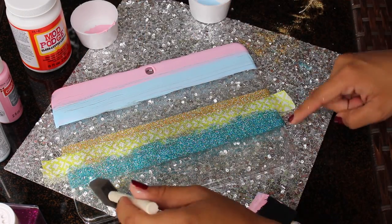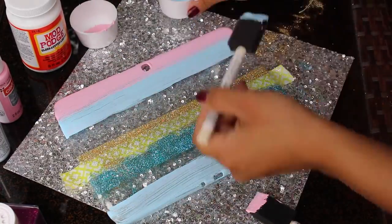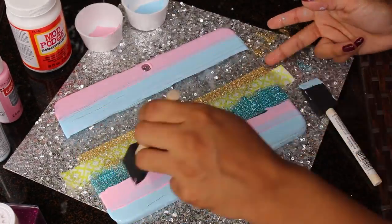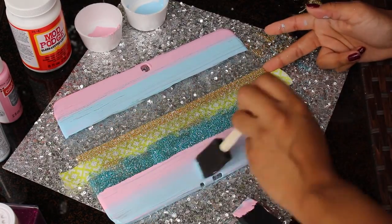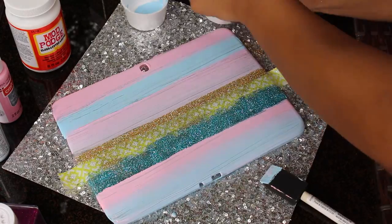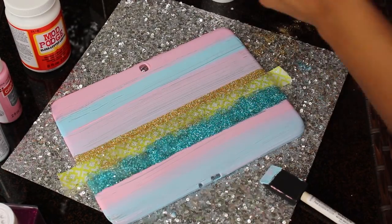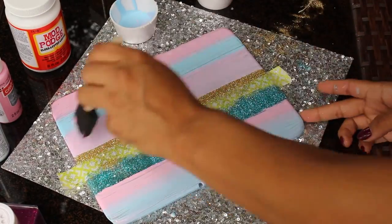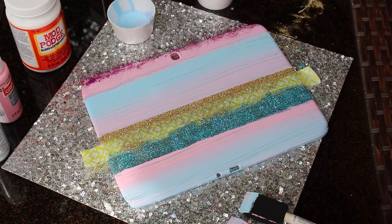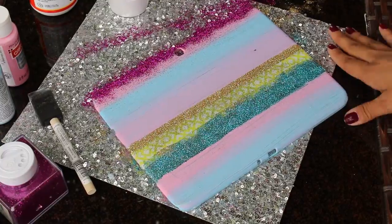Now I'm going to grab more blue paint and paint the bottom of my tablet. For my third line, I mixed my pink and blue colors together to get this light purple color, and then applied it over the remaining blank spots. Then I applied blue over it and got this purple ombre color. I then applied the pink glitter just on the edge of the tablet to give it a pop of color to the pastel colors. I then let it dry and tapped off the excess glitter.